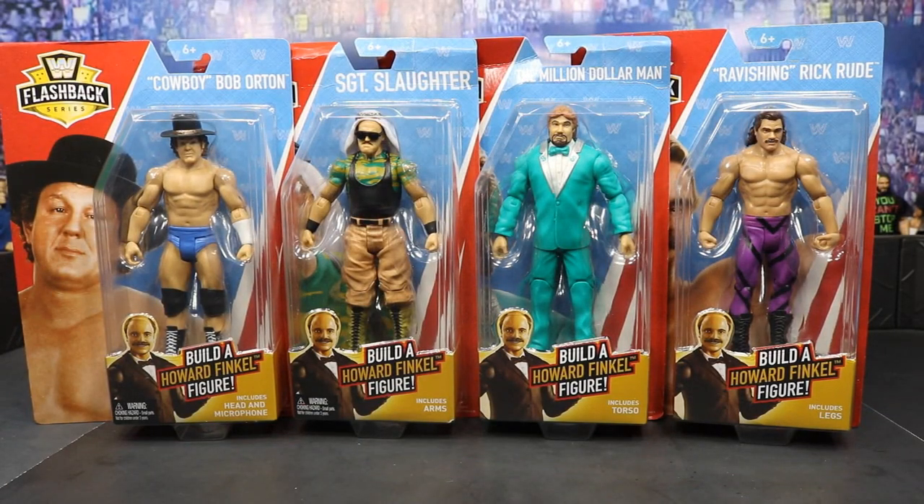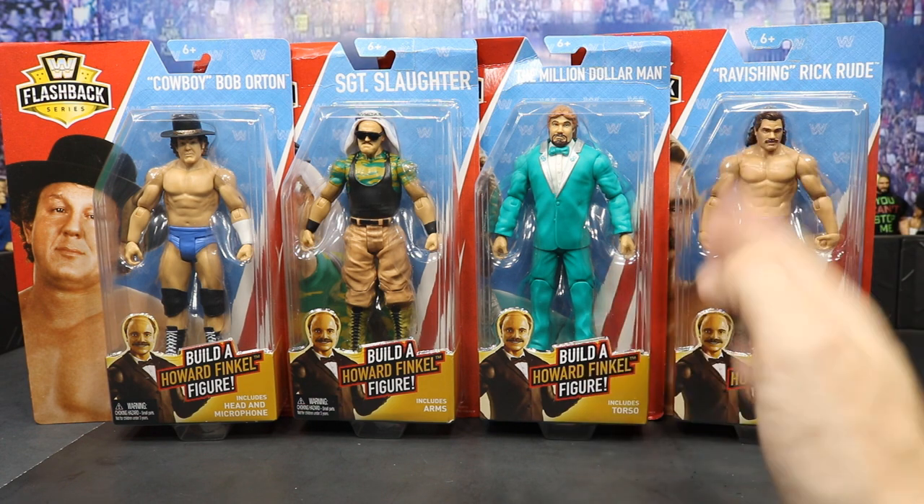What is good everybody and welcome back to another My Damn Toys video. Today we have another WWE figure set review — it is the Walmart exclusive Flashback Series Build-a-Figure Howard Finkel Elite set. These things look really good. I hate that it's the new articulation; we don't get any more bicep swivel, and it's just really annoying. That is so unfortunate.